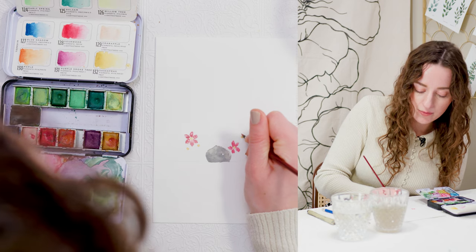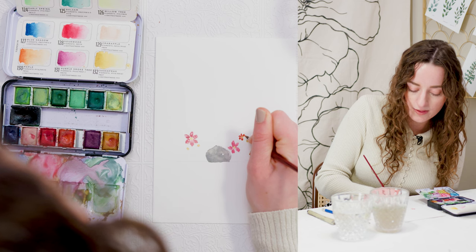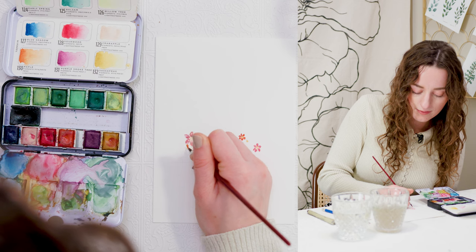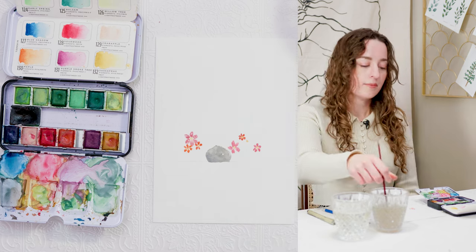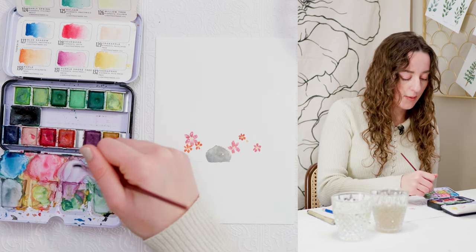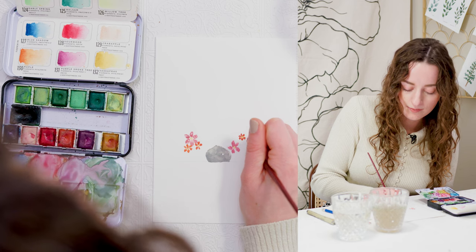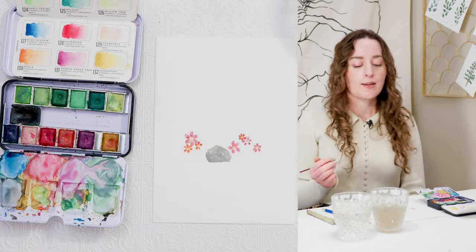Now I'm going to paint in some orange flowers. For these ones I'm going to do really small petals going all the way around, and I'll do another one down here. Then my last one — I'm going to paint a purple flower. Just continuing to follow that same concept: petals all around.